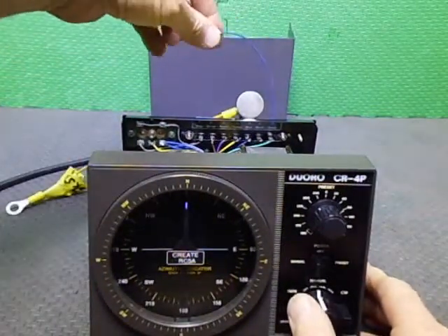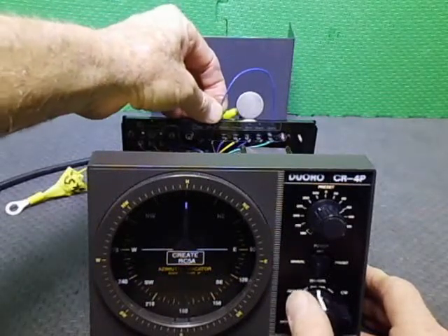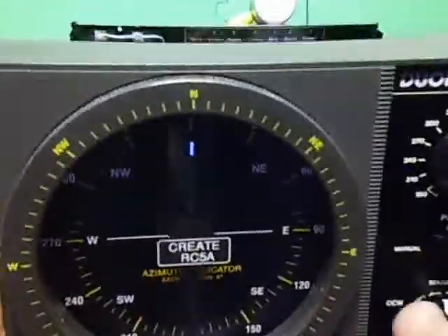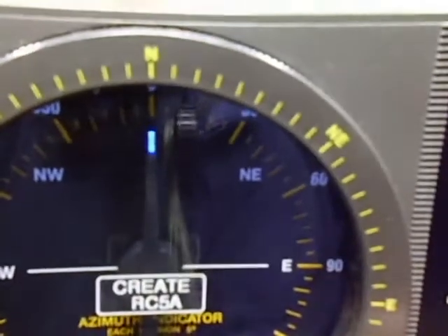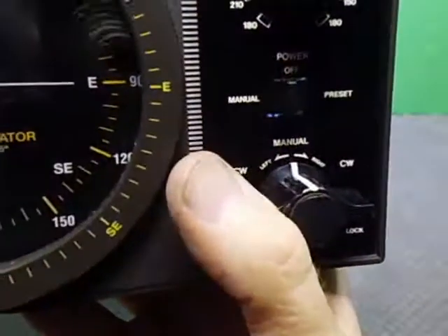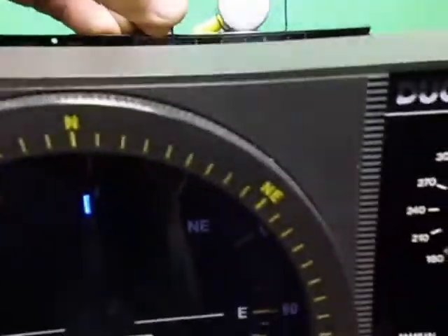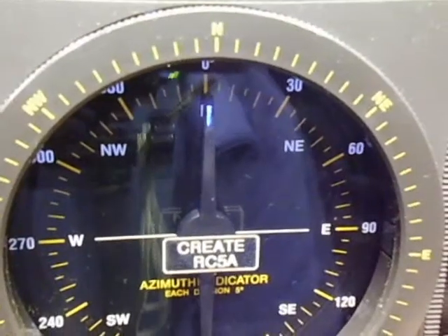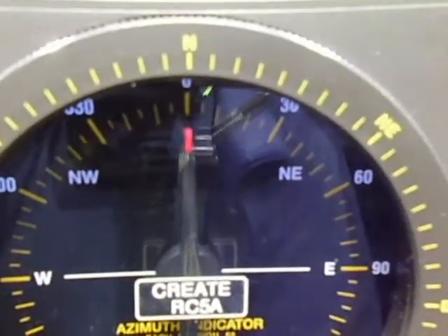Using the CW direction switch, I can demonstrate the limit indicator. By simultaneously shorting across the limit switch return — which is what the rotator does when its limit switch is tripped — the controller goes into limit mode. You can see it change color: the blue light goes out and the red one comes on when limit is triggered.